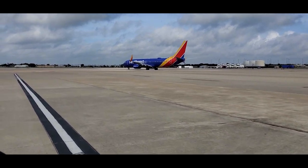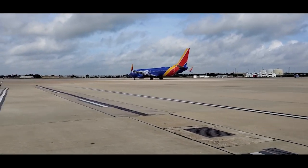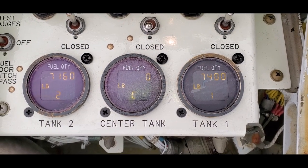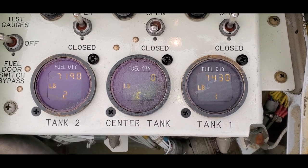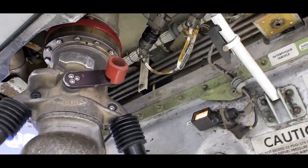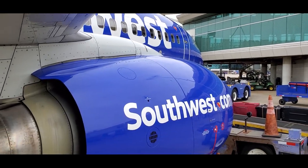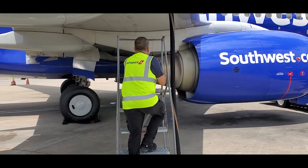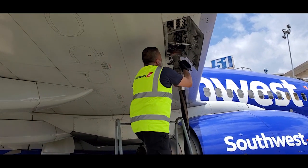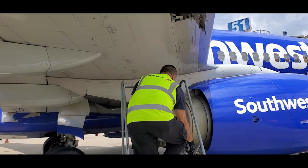And anything over 24 — 25, 26 on up — you let all three tanks go. And if you see your center tank catching up with your mains, cut it off and let your mains run a little further, and then open it back up. But you want your mains to fill up first. Always. You never want your fuel to override your mains, so always shut that center tank off.